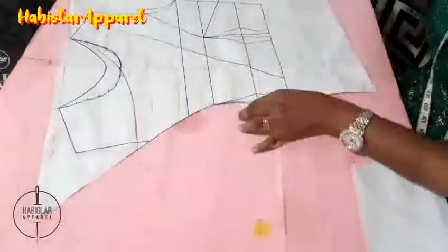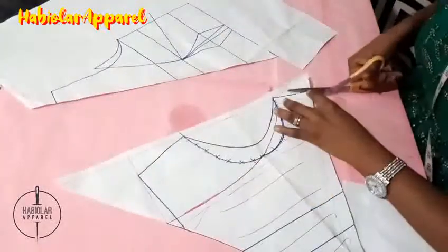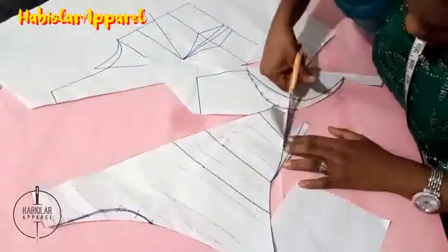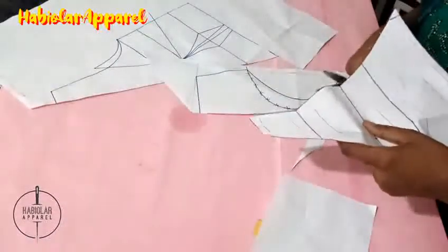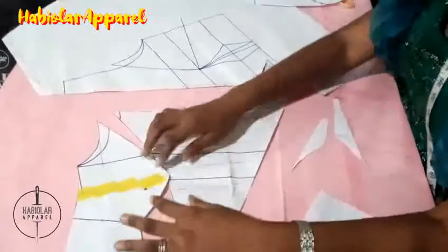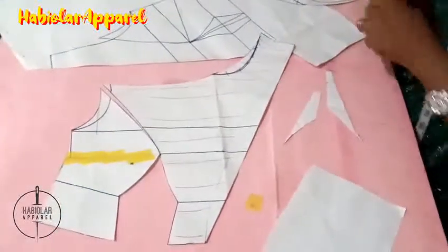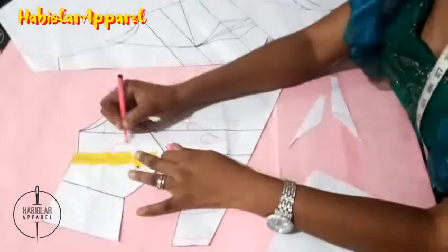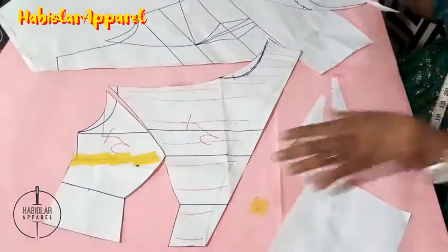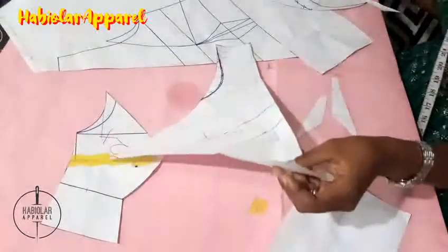Now I want to cut out the sides. So as you can see, I have cut out this side. When you transfer to fabric, you cut two pieces of this and two pieces of this, or you can cut out just this side so it covers the other side as well. I want to cut out the other side so we can cross the two and you'll see how it looks — it won't go to the back.